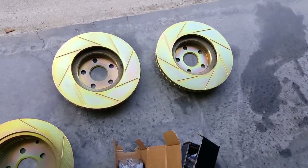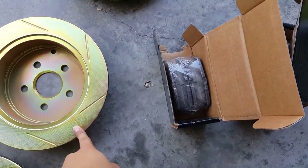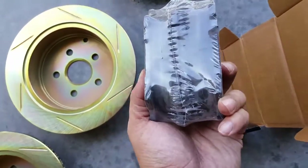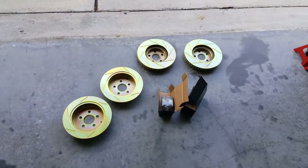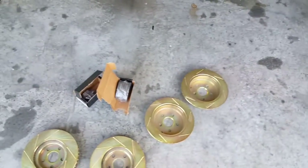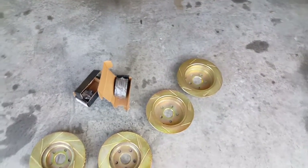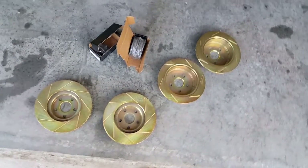The slots help prevent heat buildup. These are zinc gold plated rotors with ceramic pads to replace the old ones. I'm probably eventually going to do braided lines, and I might paint the brake calipers, but I've been wanting to get new calipers anyway so probably not going to paint them yet. For now I'm just going to put these rotors and pads on and show you how to do that.